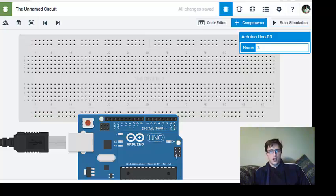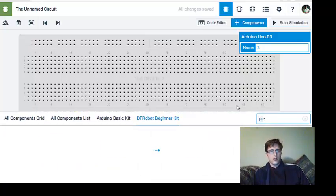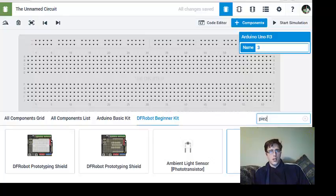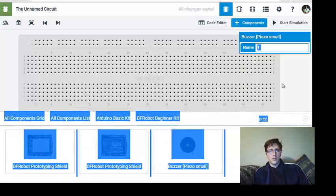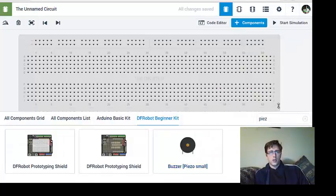I hit Components and typed in 'piezo.' I'm going to use the small piezoelectric — it'll work either way. All we need is one.